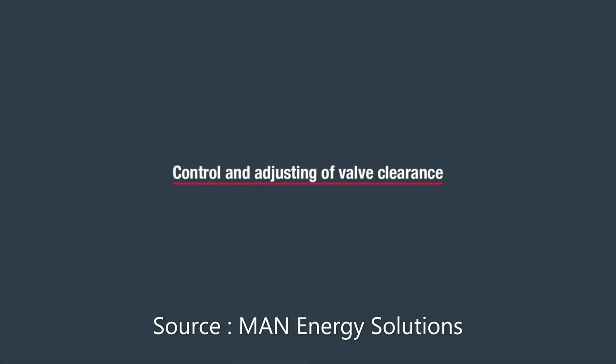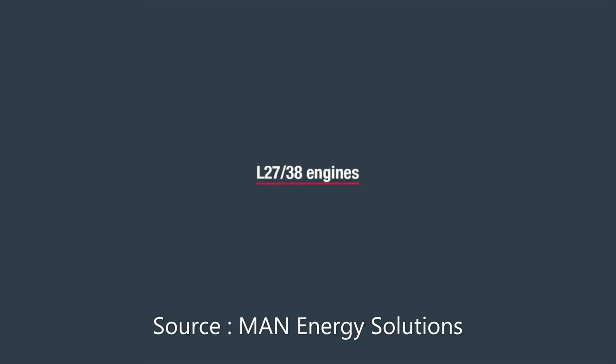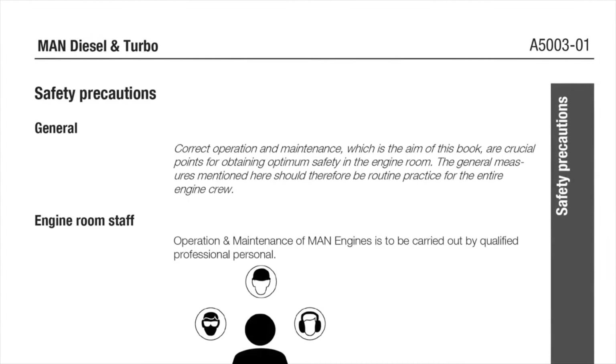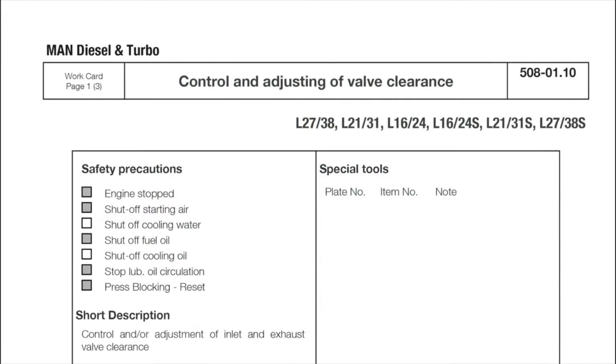Control and adjusting of the valve clearance. Safety precautions and preparations.